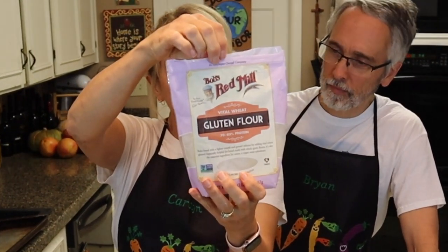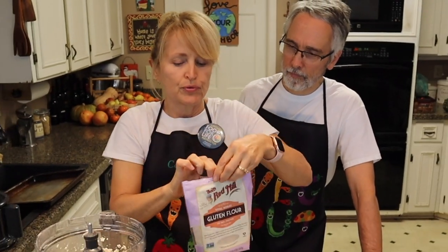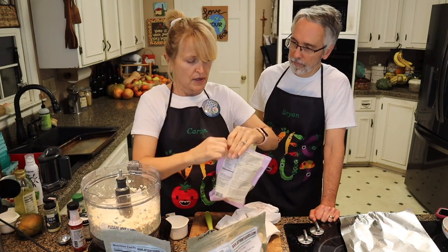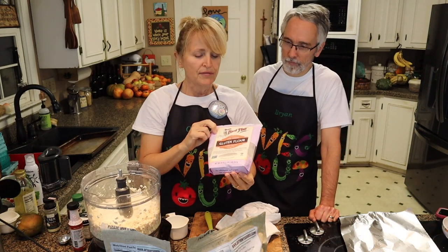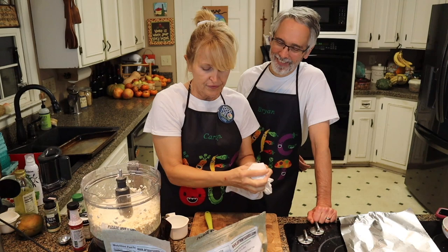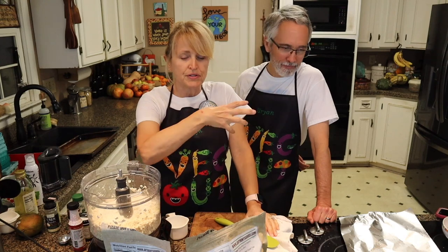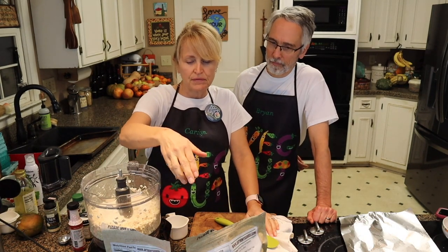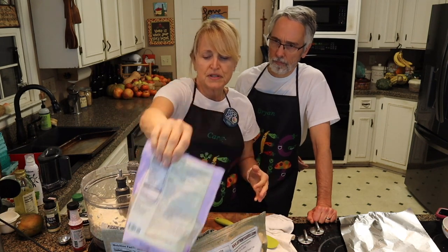I'm using Bob's Red Mill Gluten, or Vital Wheat Gluten, which is another name for it. I got this at Whole Foods. If you have celiac disease, do not try this recipe. But for the other 99% of people who can eat gluten, it's fine. Gluten flour is basically where they take wheat flour and wash it until it strips it of all the starch, so it's basically the protein found in wheat. This is 70 to 80% protein, making this a very high protein recipe.